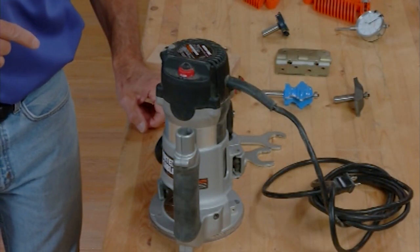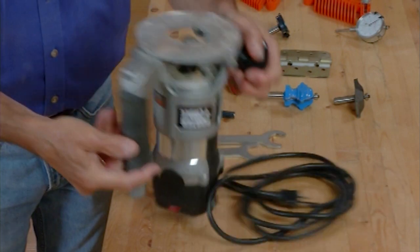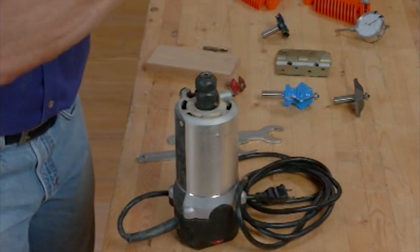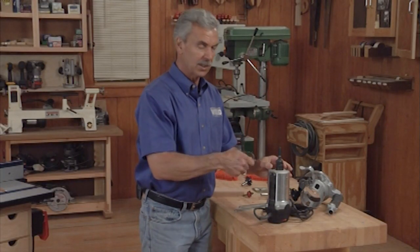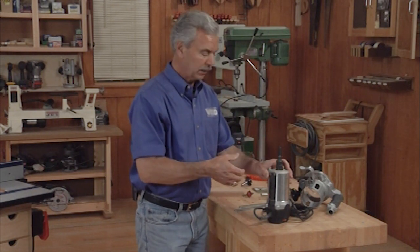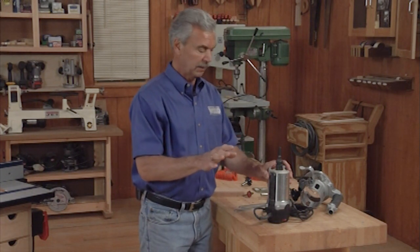One of the first things we'll talk about is bit insertion. It may seem a little mundane, but I think a lot of people can benefit by this. When I put a bit in — I can take the base off here, I normally don't do that but it makes it easier for you to see — I'll slide the bit in, and instead of using a spindle lock and a single wrench, I want to use two wrenches. I find that sometimes that spindle lock and one wrench provides a little bit too much tightening on the collet, and there's nothing worse than that.